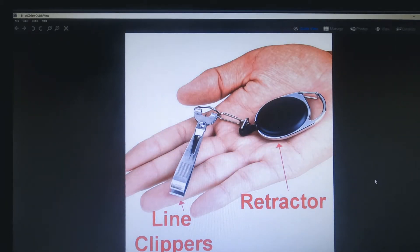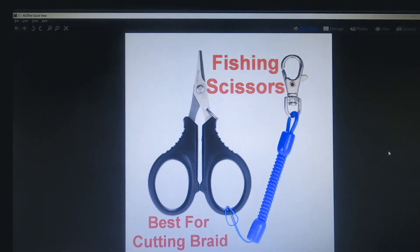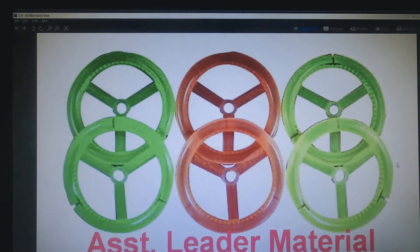First of all are the line clippers — they're invaluable for quickly clipping off a lure you've been using and trimming up the knot on the new one when you retie. It's good to have a retractor. Line clippers can save a lot on your teeth. Scissors are great to have too — if you're using braid line, scissors are by far the best for cutting braid as opposed to clippers. For leader material, choose fluorocarbon or monofilament — make sure it's good and abrasion resistant because there's a lot of wear and tear between the teeth, sticks, and rocks down there where you're dragging your fligs.